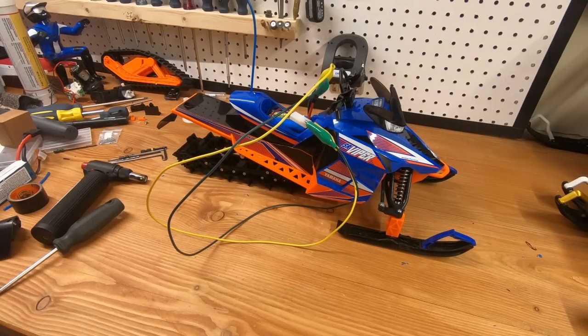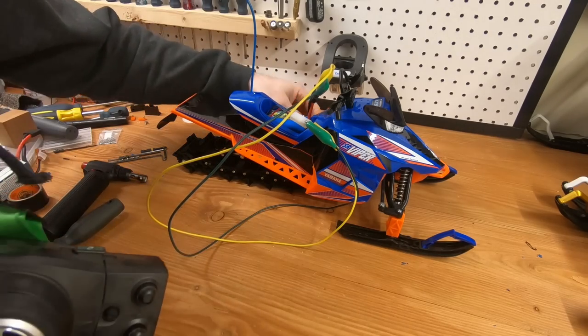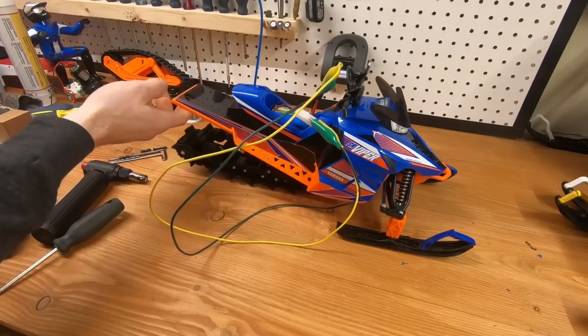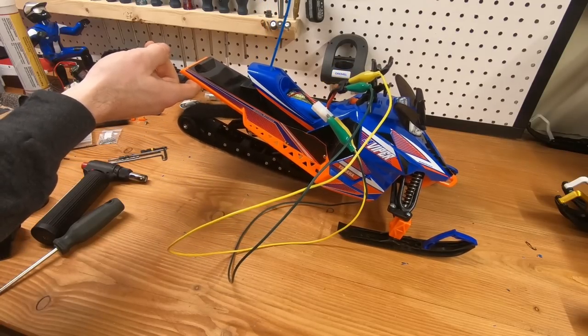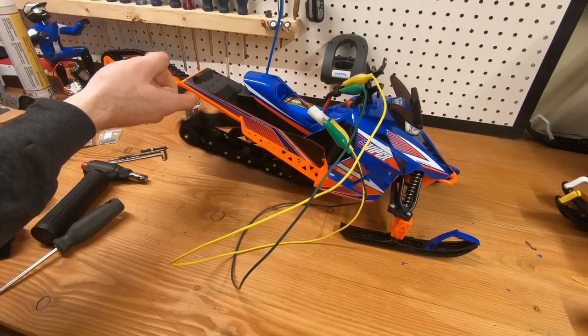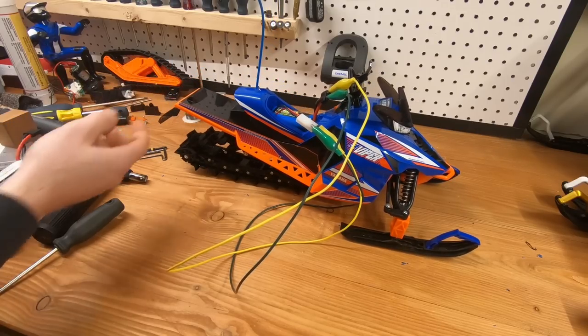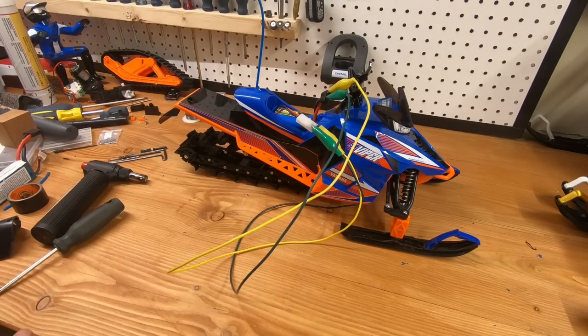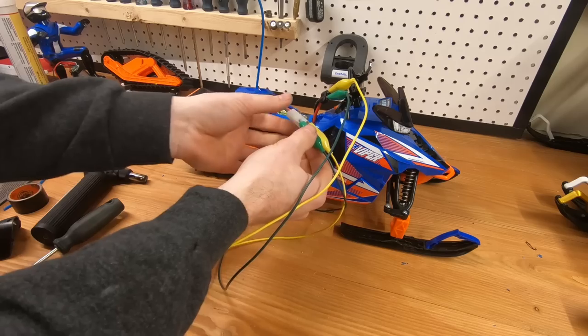Just for laughs and giggles, I decided to see what the stock lithium battery would do with a speed controller, so I hooked it up. The battery was fully charged and now it's completely empty — not quite sure what happened there, but let's not use that battery.